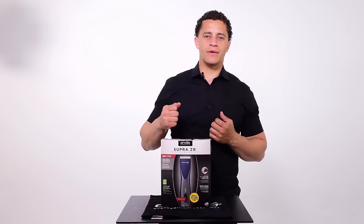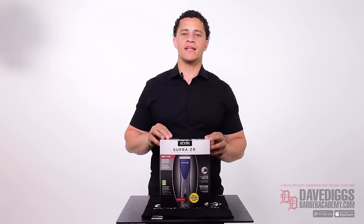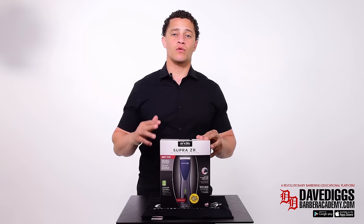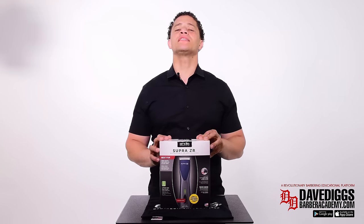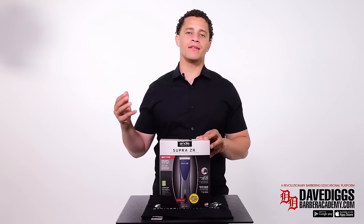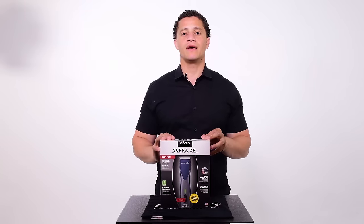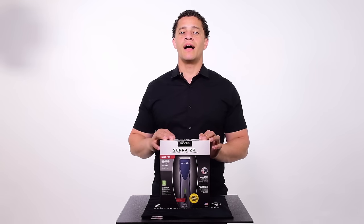It's Dave Diggs and I got a brand new Andis clipper to unbox — it's the cordless detachable blade Super ZR. This has been an extremely hot clipper lately, sold out twice maybe even more times. It's a crazy powerful clipper — cordless and detachable. I want to show you what's in the box and what's on the box, because the purpose of this video is just unboxing.